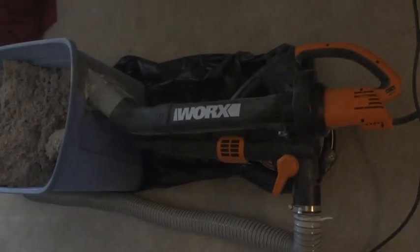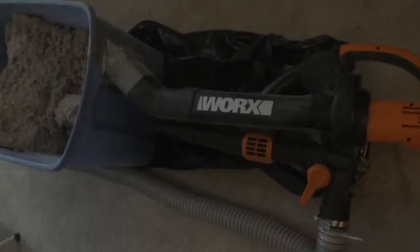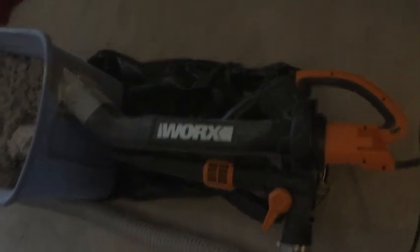This is the video on dense packing cellulose insulation with the Aleph blower mulcher vac and the WORX W509 Tri-Vac multi-stage, which can perform at 210 miles per hour at 350 cubic feet per minute.